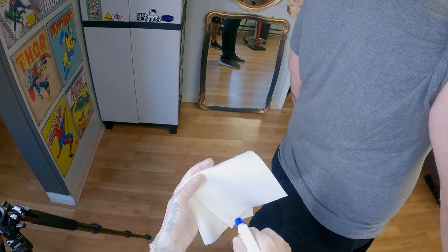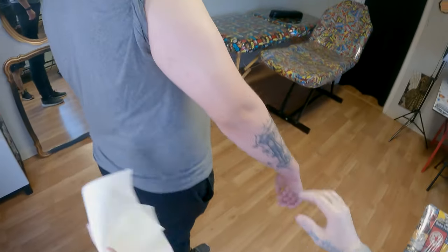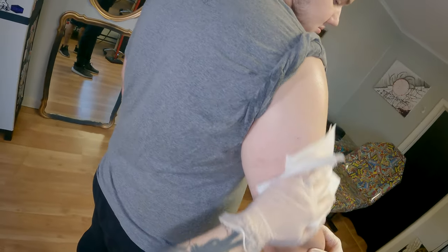I'll use alcohol to clean off the skin and make sure any dirt or germs are free from the skin. I also go outside of the area I'm going to tattoo because you're going to be touching skin you're not tattooing, but you want it to be clean.